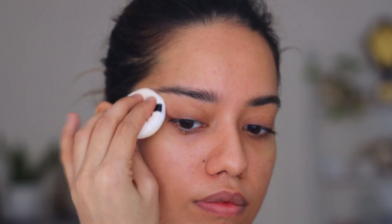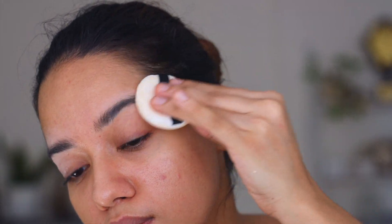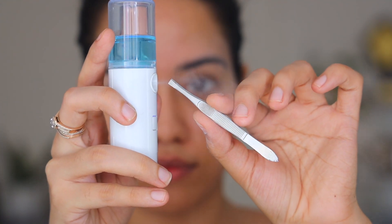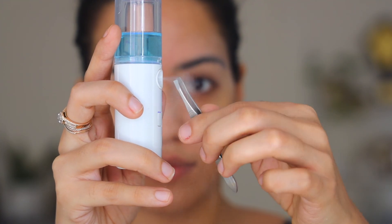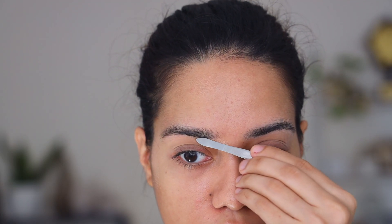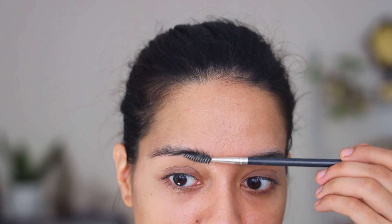Because I'm going to use tweezers, I am going to powder my eyebrows — this way it'll be easier to grasp onto the eyebrow hair. Before you begin using your tools, it's very important to sanitize them. I'm using nanomist and 70% alcohol. I'm going to tweeze out only the excess and follow the natural line of my eyebrows.